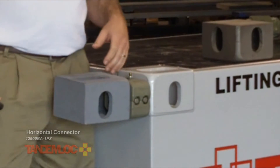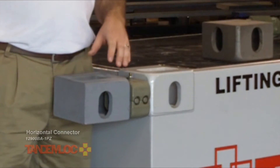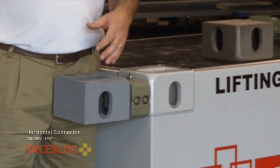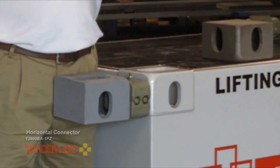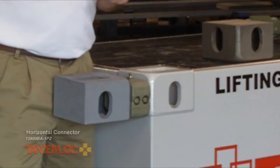Now we'll do this in the other three corners as well. We're going to go back and tighten these drive studs using approximately 50 foot-pounds of force. You can use an impact if you'd like, but remember — whenever you're loosening these drive studs, never use an impact because you can damage the internal mechanism.